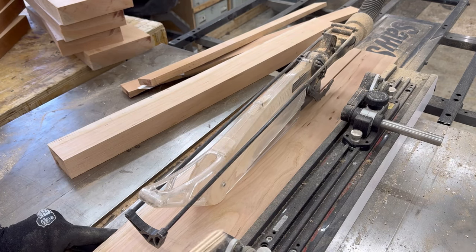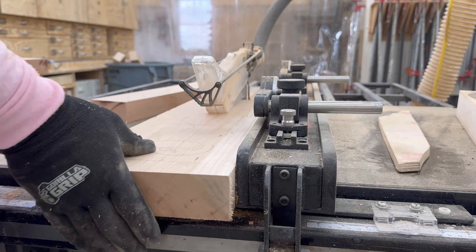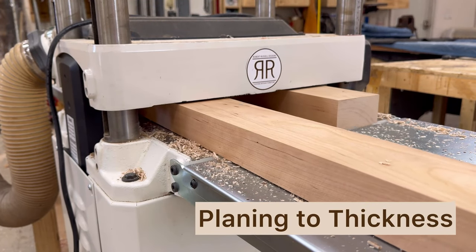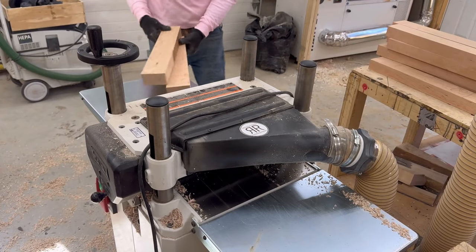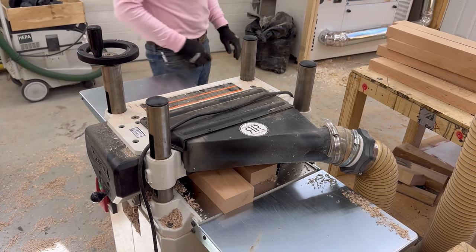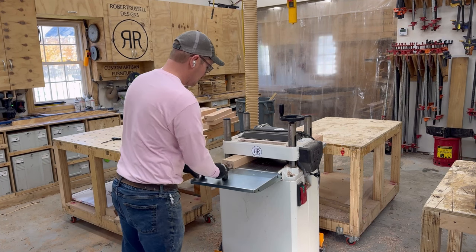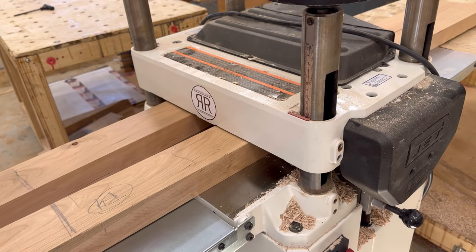Continuing to rip the rough-cut pieces to size so that I can glue them up. But before I do that, I also need to make sure they are surface-planed to the perfect thickness for the table base — that's what I'm doing here, running them through the planer. This usually takes a long, long time. Sometimes it takes as long as sanding to make sure that the boards are perfect and ready for glue.